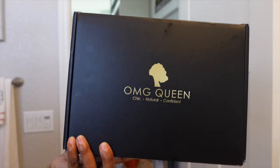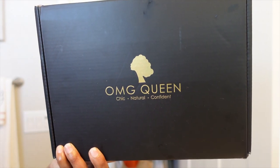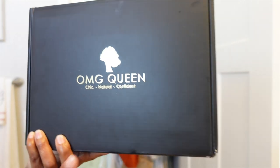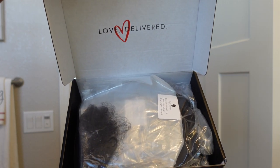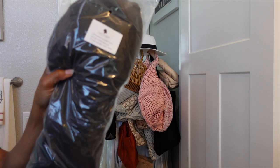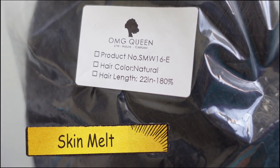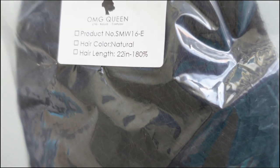The wig I'm reviewing is from a hair company called OMG Queen. This video is not sponsored — I purchased this wig with my own money. I've done a review on this company before, so I'm super excited. This is a kinky wig, part of their Skin Melt line. We're not out here detecting wigs in 2022 — we are looking for straight scalps.